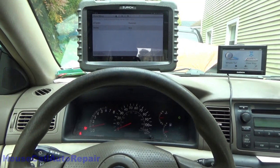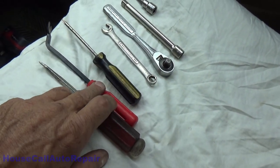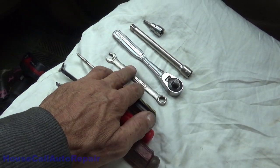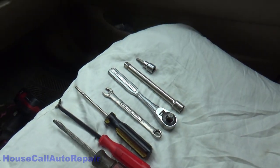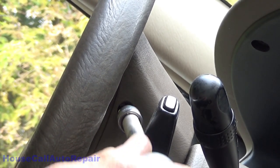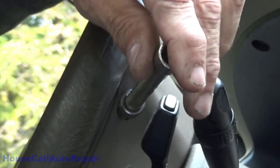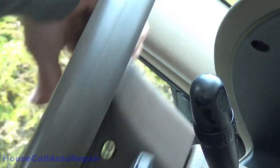The tools we're going to be using for this: regular screwdriver, trim tool, Phillips screwdriver, 10-millimeter wrench to disconnect the battery, socket wrench, extension, and a T30 socket. These are captive screws, so screw them all the way out and just leave them — they will not fall out.